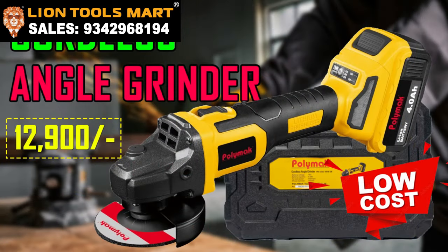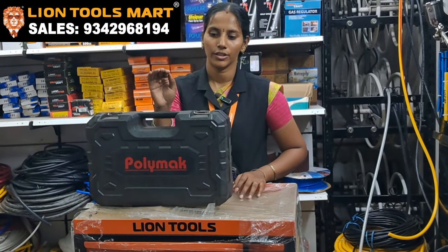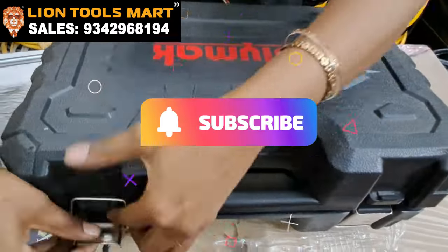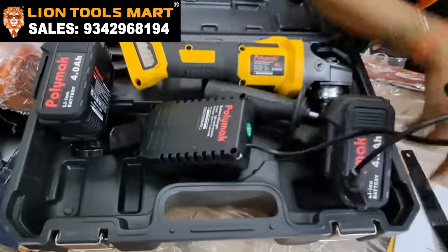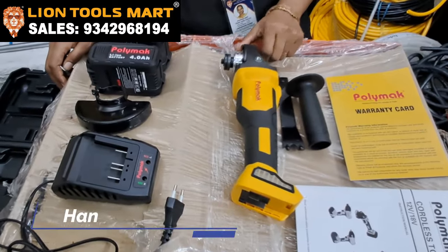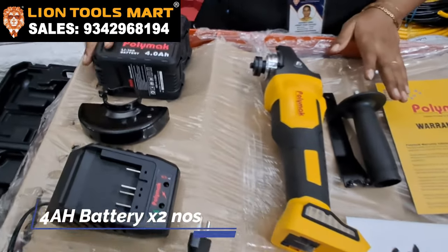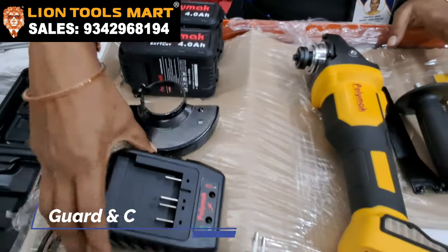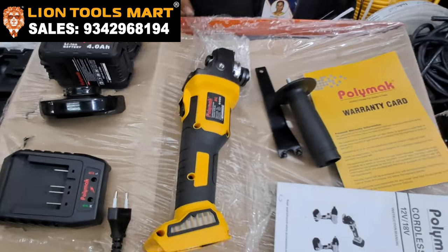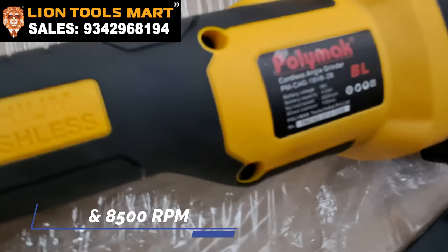We are going to see the Polymic brand Cordless Angle Grinder. This machine has 2 batteries — 4Ah lithium-ion batteries. This is a 4-inch angle grinder, 18 volt and 8500 RPM.